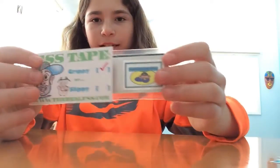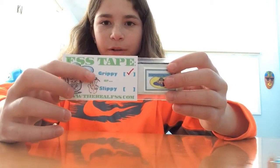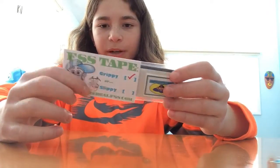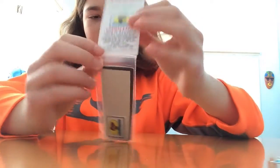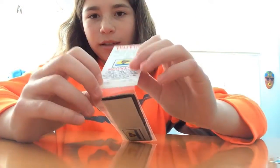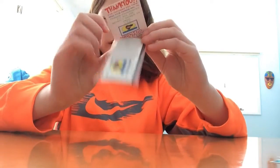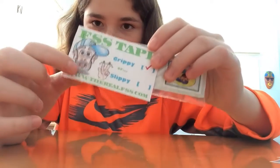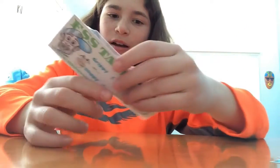So next I got FSS Slippy Tape. There are choices — it says Slippy or Grippy, and you checked off Grippy. But the weird thing is the warning says 'this tape is sticky.' I don't know what that means. And then on the cover here, that's a cartoon picture of him, and on the bottom it says his website, TheRealFSS.com.